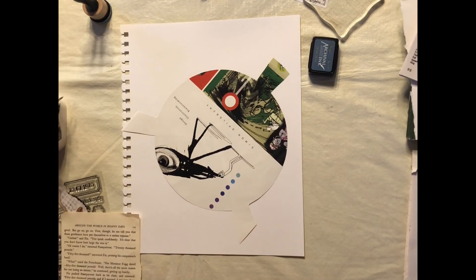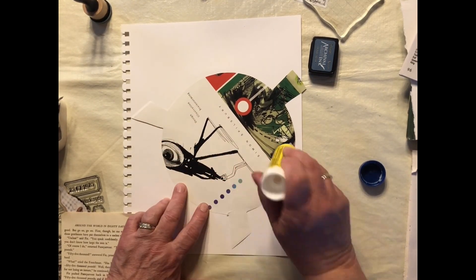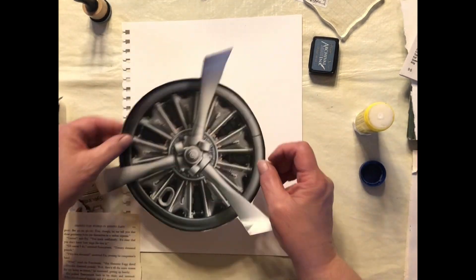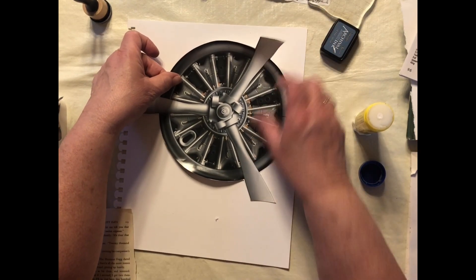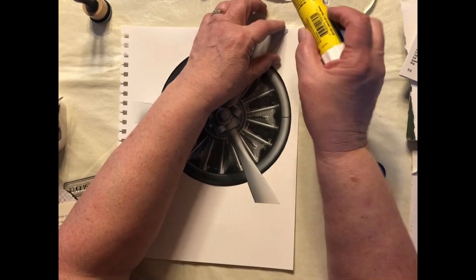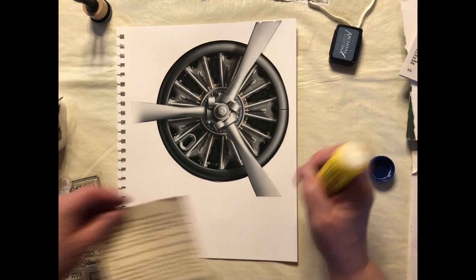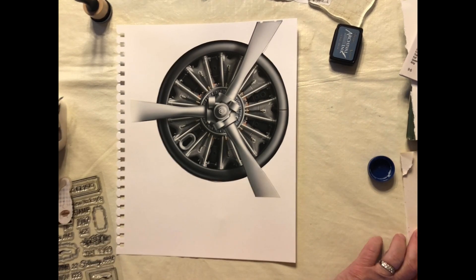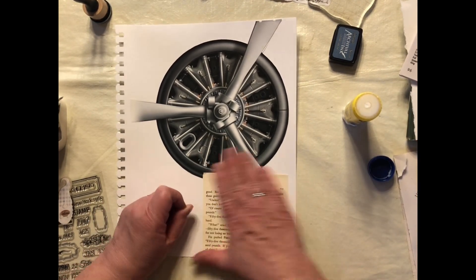We are going to start by gluing the propeller down. I think it's going to take a lot of glue — probably going to make me use my whole glue stick. So book page text next. I've been noticing that the book was Around the World in 80 Days, so I thought that was pretty appropriate for using in front of an airplane propeller.